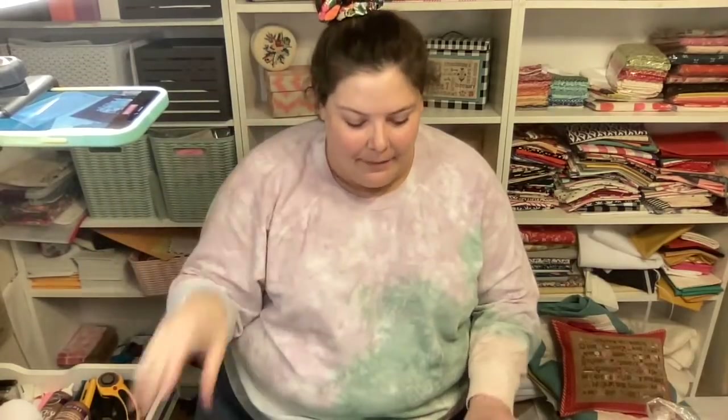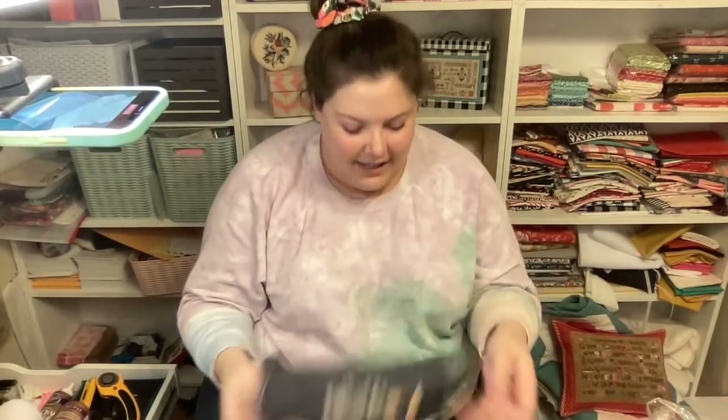Hey guys! Welcome to Friday Night Finishing School episode one. Hi Lori! Hi Debbie! Hi Allison! Oh you can see my phone setup - I didn't expect that, but oh well. I have my phone filming top down of what I'm working on and I'm gonna try and chit-chat with you guys while I work on finishing.